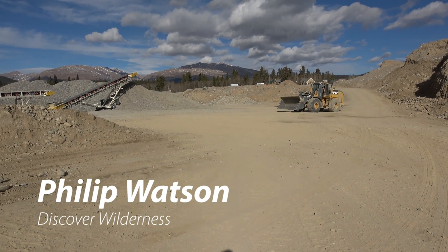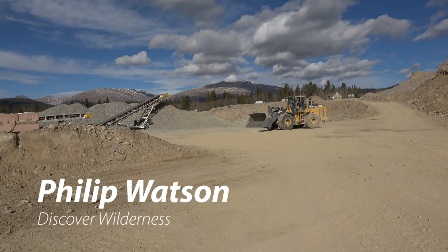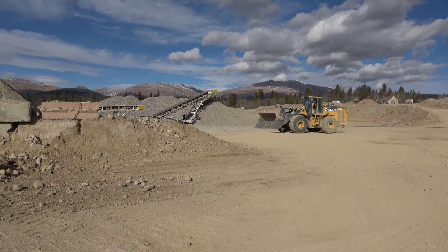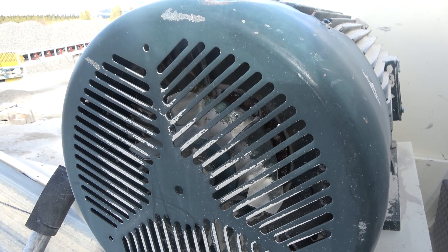Welcome to Discover Wilderness. I'm Philip Watson. Today we are going to see how road base is made using the CRJ 30x42 TE1000 recirculation plant at Snowstorm Gravel Pit.